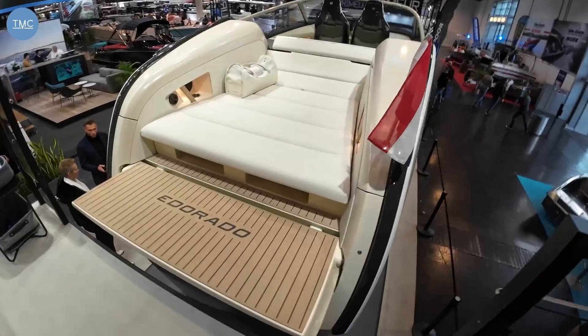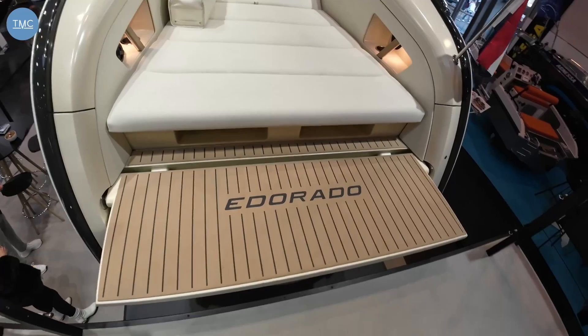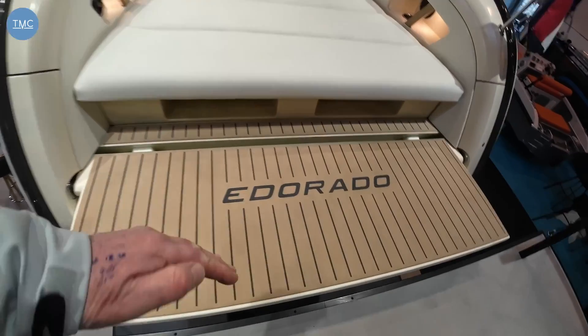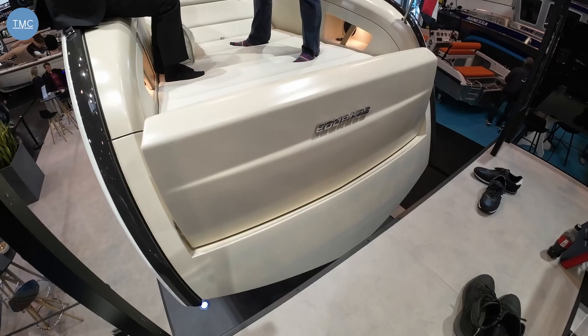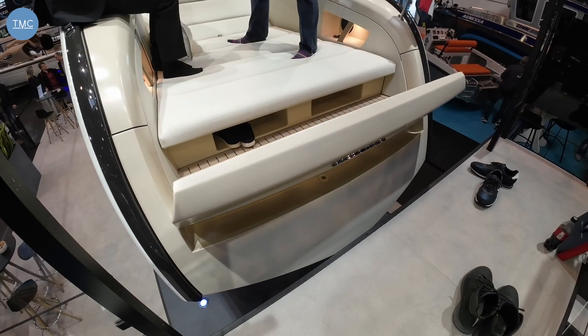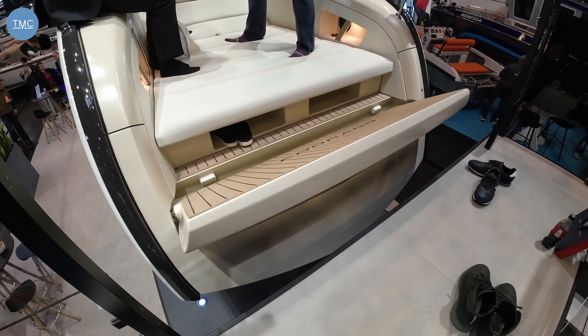Here we are on board. The first thing we have is the E-Dorado platform which actually folds up, comes up here and forms the transom — and you can't actually move the boat without that being folded up. Really clever system.